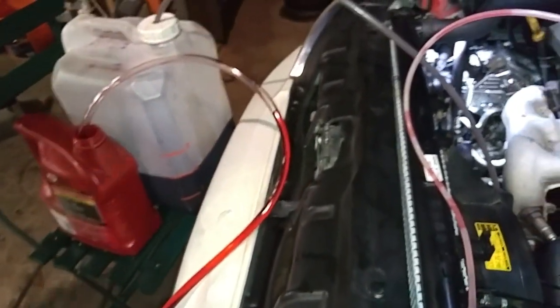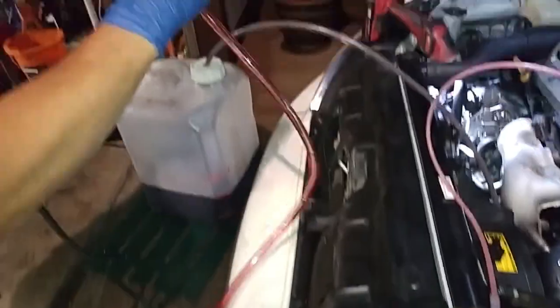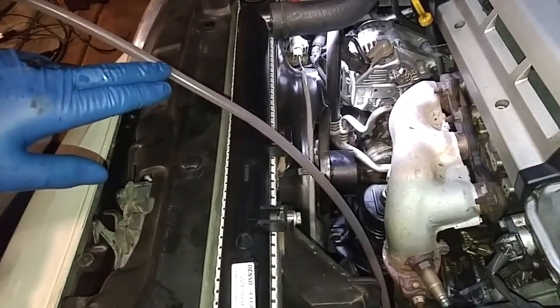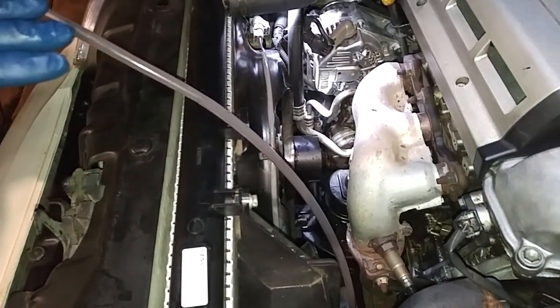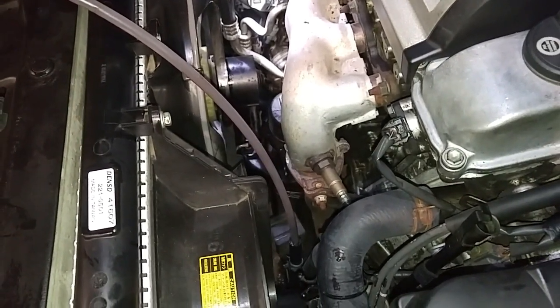And that's a fluid exchange. If you want this to come out bright red, you may have to do another gallon, pump another gallon through. But usually I found that exchanging eight quarts of transmission fluid results in a noticeable improvement in transmission shifting and smoothness.